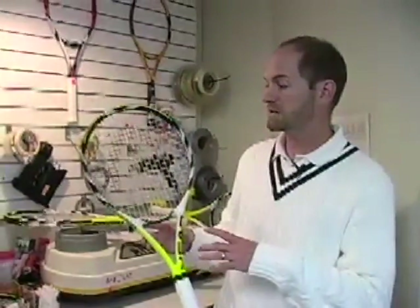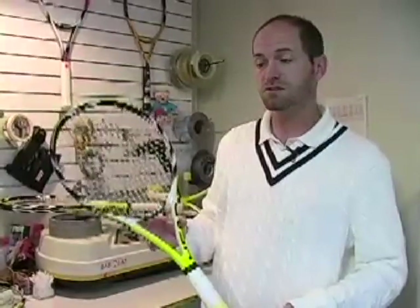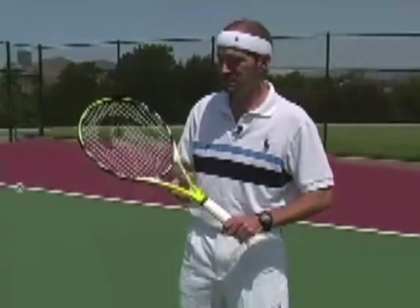Once we've got the specs measured, we'll take the racket out on the court, hit it, get some on-court testing done, and that'll help us write our description. So let's head out and hit some balls. Here we are at the tennis courts — I'm all decked out in my best whites. Let's get on with some hitting and see how this guy plays.